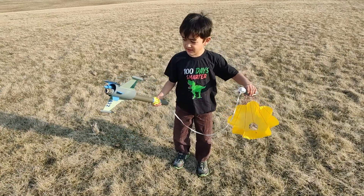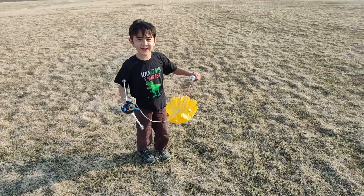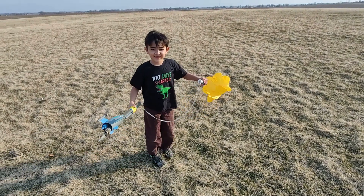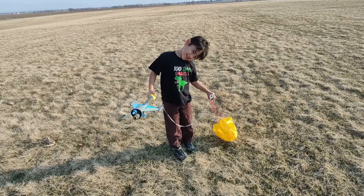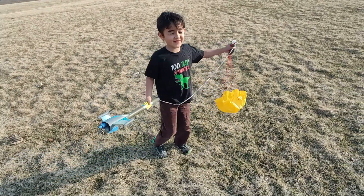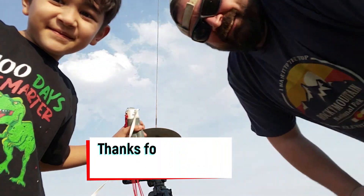Beautiful — it was a nice landing. Did you have fun? Alright, we got homework to do. No you don't — are you sure? Okay, we'll make some homework — no we won't. Alright, let's go back home. Have a good night — see ya!